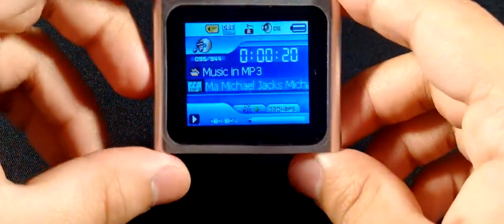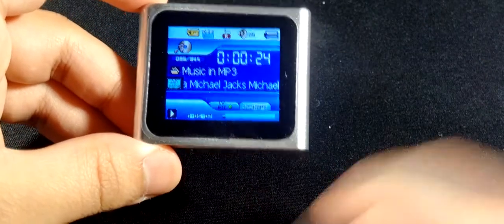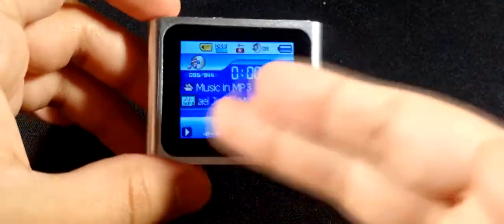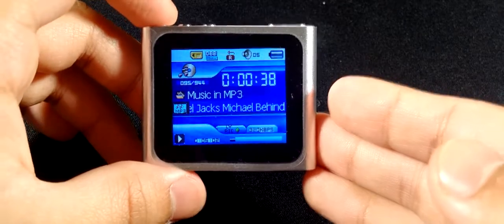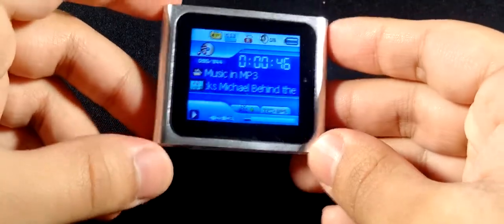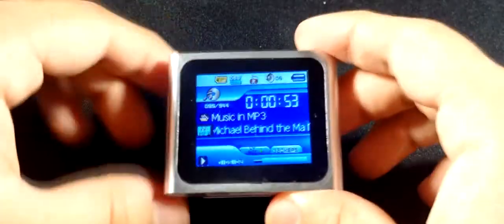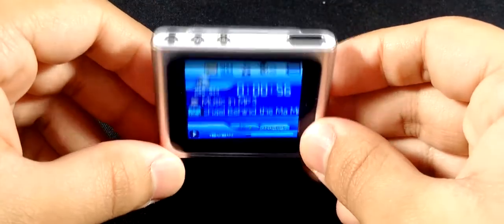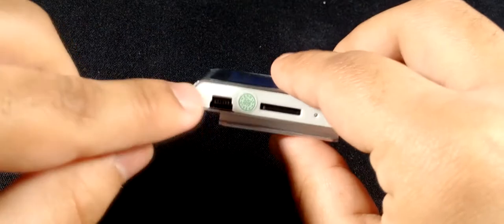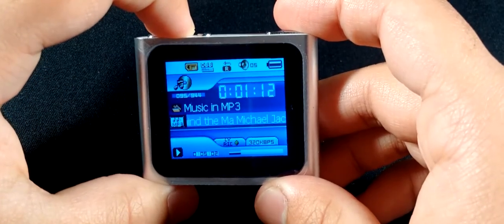If you're looking for a simple music player, this might be the one — ahead of budget sports MP3 players and a few others. For video it does nothing useful. One nice bonus: you can charge it and listen to music at the same time. However, it's not a multitasker — if you navigate out to the menu while charging, the music stops.